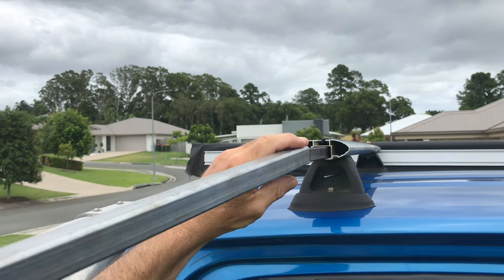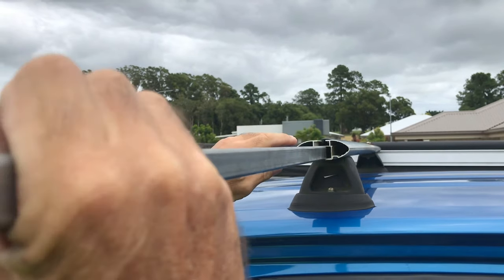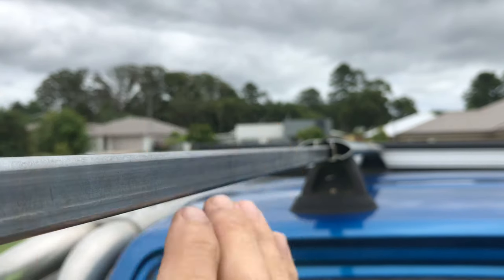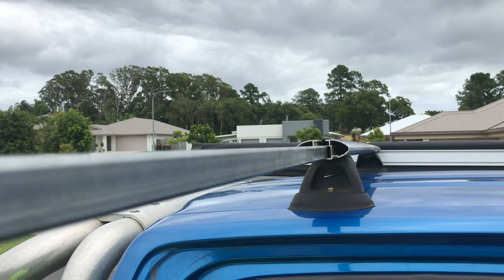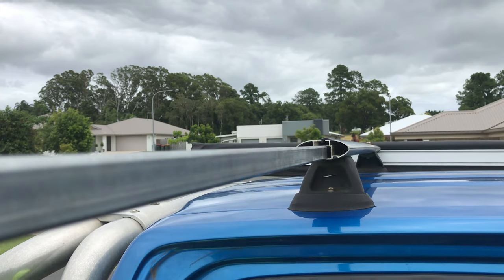This is a 20mm bar — it slips straight over that. What I'm going to do is mark it to where it goes, then I'm just going to pop rivet it so it doesn't slide out.